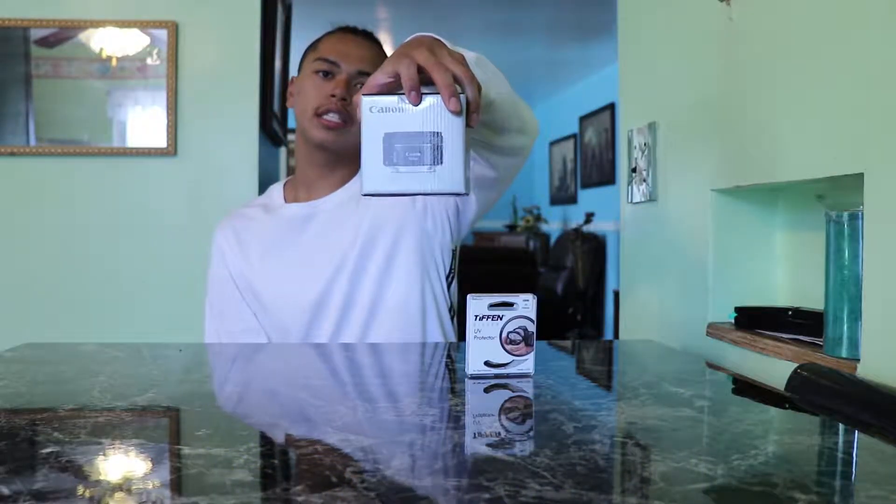Welcome back to Brooke and Eric Vlogs. It's just Eric. I'm back with yet another unboxing. I'll be unboxing my new lens. I bought a 50mm 1.8 STM lens and it came with a free UV lens protection filter.